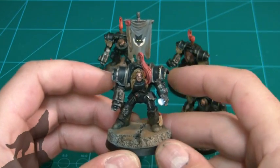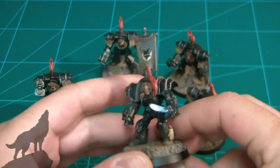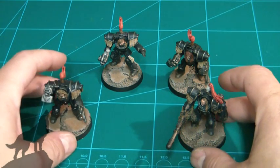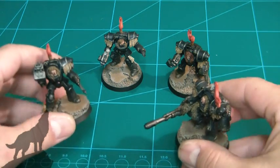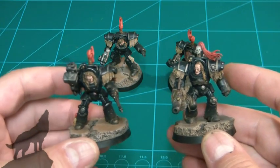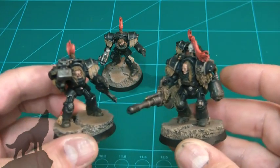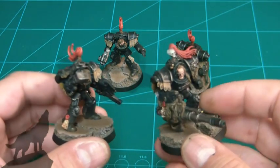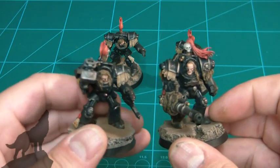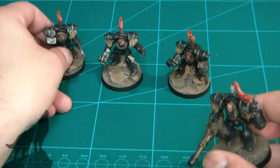Luna Wolves top knot — I'm really quite pleased with the way they've come out, to be honest. I think they're definitely pre-heresy enough for me. They're just Luna Wolves in black armor, which is sometimes difficult to do, so I've opted for the weathered, chipped armor look. But still, I think they're satisfactory.